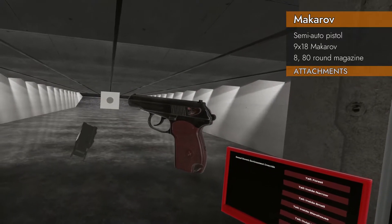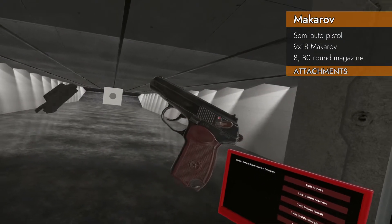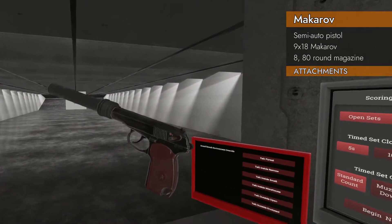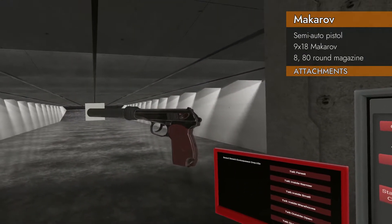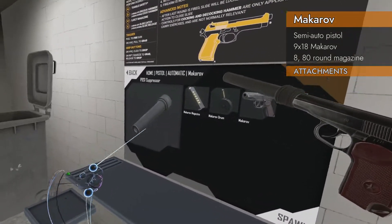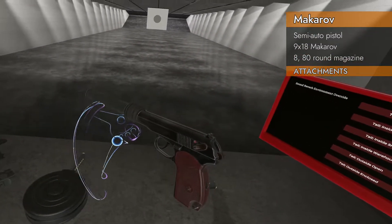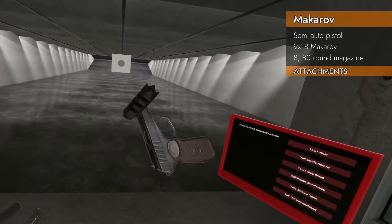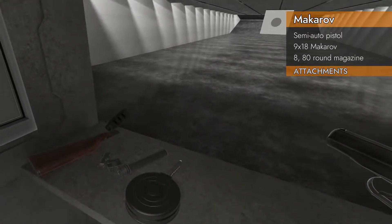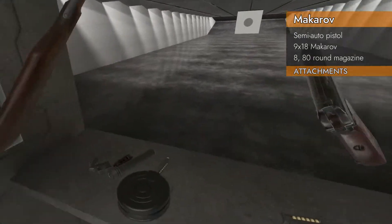What attachments will go on the Makarov? As you can imagine, there's no Picatinny rail on the top or on the bottom, so no red dots or lasers for you. However, it does accept suppressors and compensators, and comes with its own suppressor — they call it a PBS-1. So we've got a PBS-1 suppressor, compensators, and as you can imagine, stocks. So we've got the whole shebang.